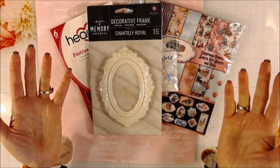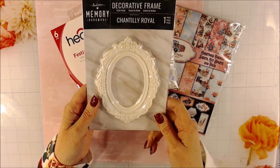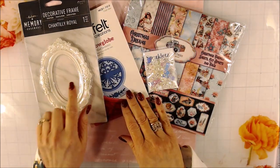I put a J, an O, and a Y for JOY, and it would be vertical instead of horizontal. I wanted to work with this and see how I could spice those up a little bit. That's also available in the store.